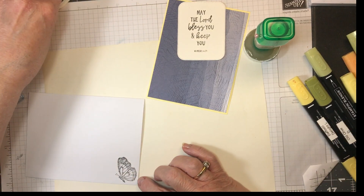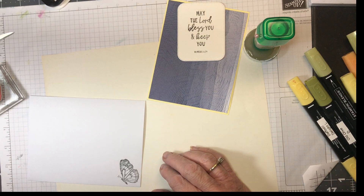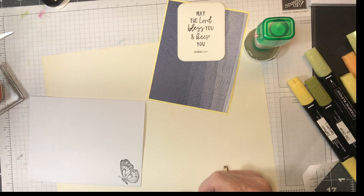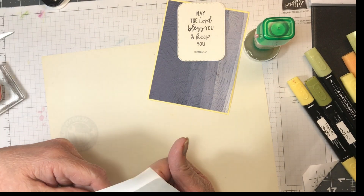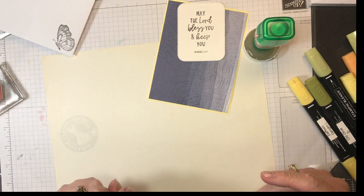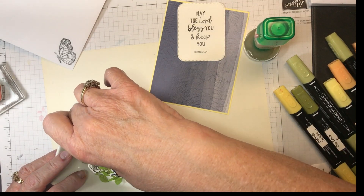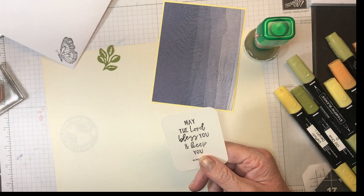Now I'm going to do the butterfly on the envelope — you don't have to, you can just use the paper like I did. But it's whatever you want to do. I'm going to put this in here just so when it comes time to doing it, it's done and I don't have to worry about forgetting. I like to stamp it first. Now I have all my supplies here and this is dimensioned up.